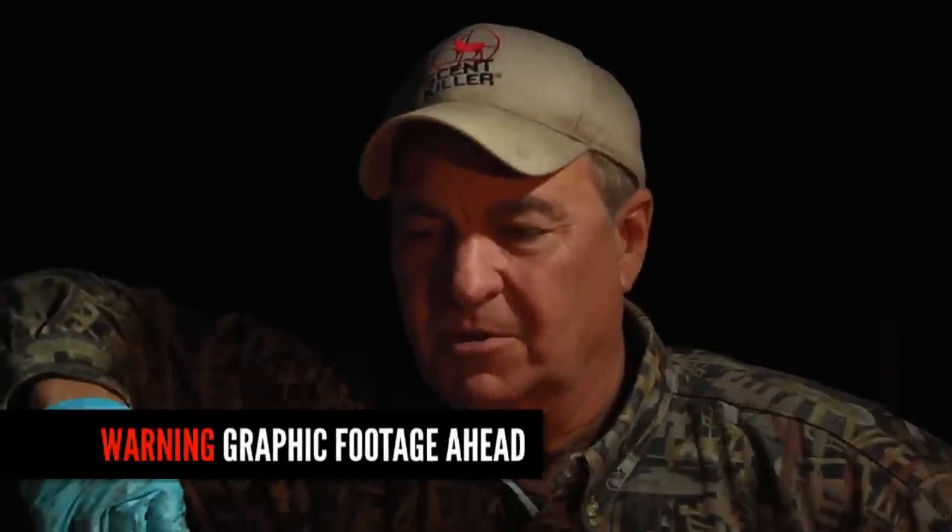On this video I want to first put a warning out there. It's going to be extremely graphic for some. This video is intended to be a helpful tool for hunters. If you're offended by video of a graphic nature, especially with hunting and anatomy of an animal, please turn it off. The reason why I'm saying that is we don't want to get this video flagged on YouTube.